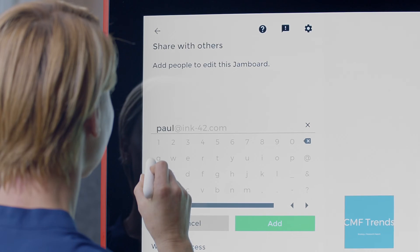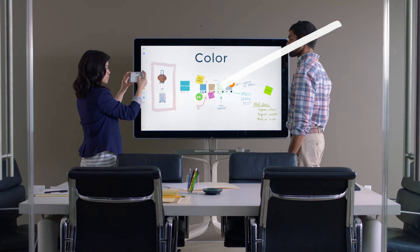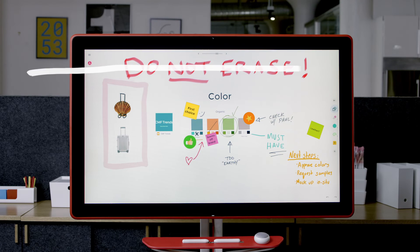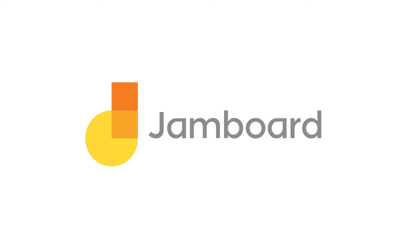This is how you share your work. Got it! So you never have to do this, or write this. So you can do more of this. This is Jamboard — a new way to collaborate from Google.